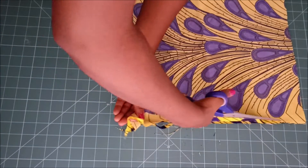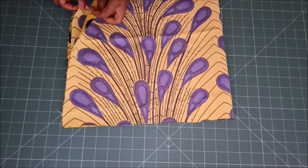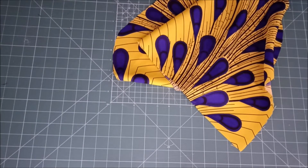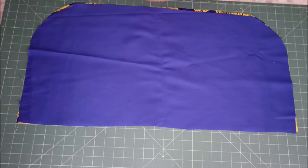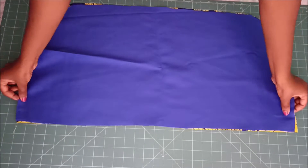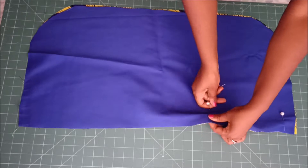Now that is the shape I have on all four of my fabrics. I then went on to join them: I take my printed fabric and my lining fabric and place them right sides facing each other, and stitch on that part at the top.